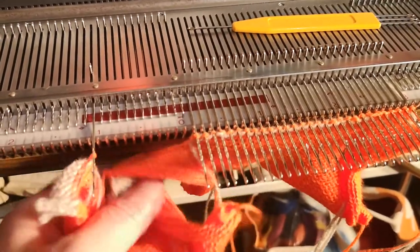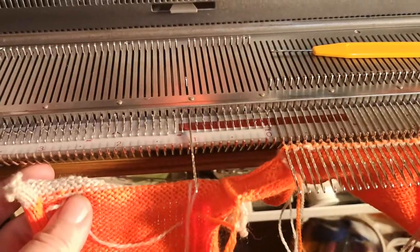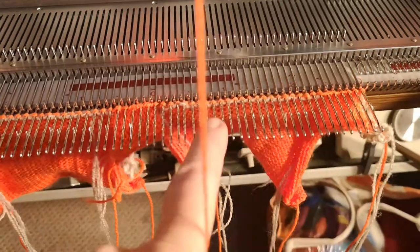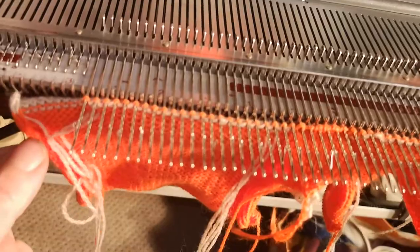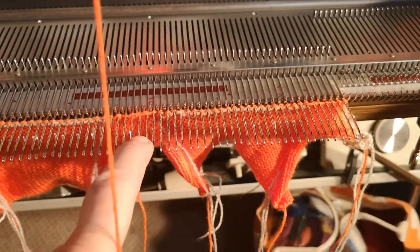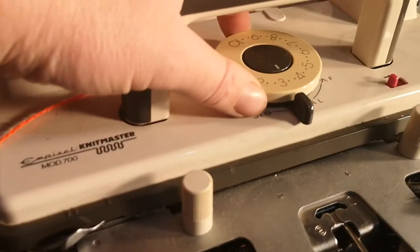And now to pick up the six stitches along the straight edge there. And then we've got to pick up the back of the neck here — the side, the middle of the neck, the side up the neck, the back of the neck, and there's the shoulder. So now what we need to do — we've left it all on the waist yarn and we've not stretched it too much. Now we're going to put the yarn in and knit the welt on the tighter tension, which was three.